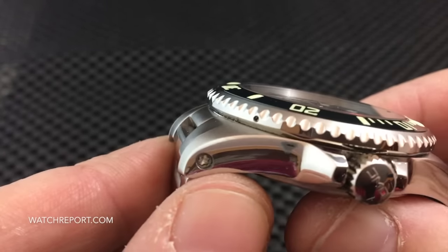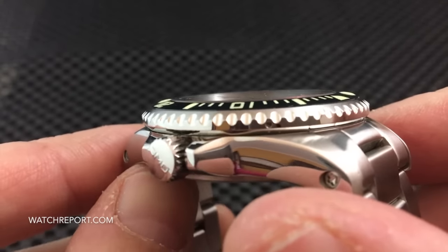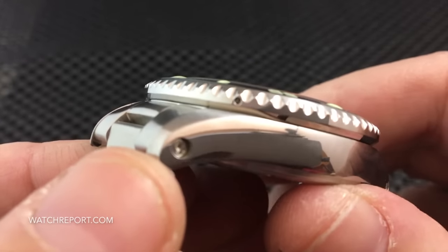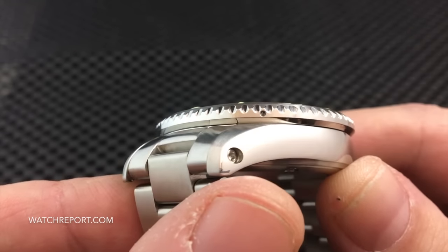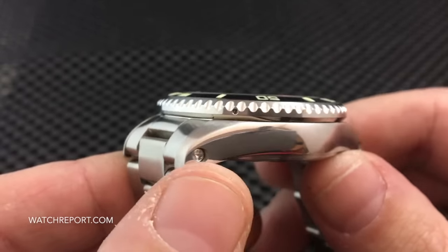You will also see screws for the bezel — very tiny screws that are how this bezel is attached to the case. It does not come with the tool needed to unscrew the bezel.